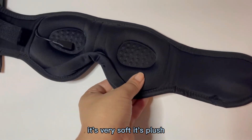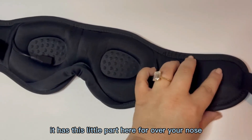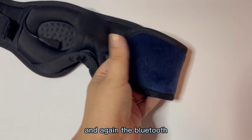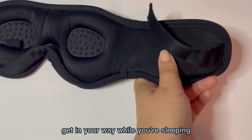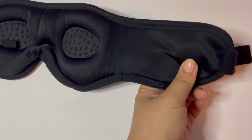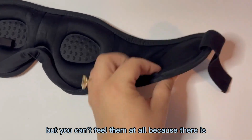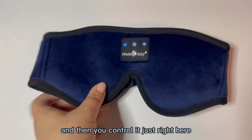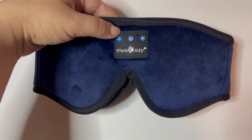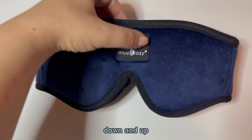It's very soft and plush. It has this little part here for over your nose, and the Bluetooth headphones do not get in your way while you're sleeping — they're right here over your ears but you can't feel them at all because there is padding. You control it right here above the nose so you can turn it on and turn the volume down and up.